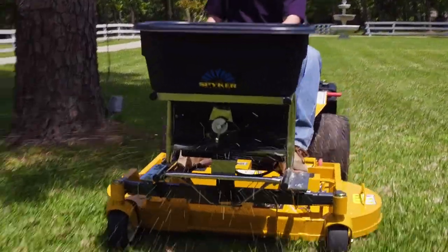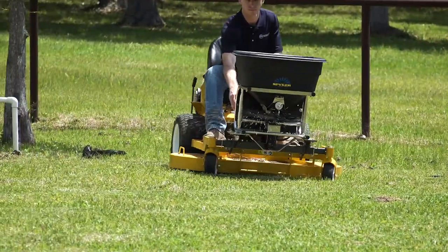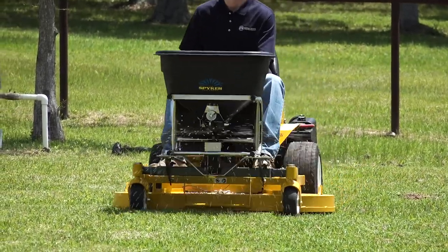Using the Walker mower to quickly and evenly spread fertilizer, grass seed, sand, and salt is now easy to do with the Walker Spreader attachment, featuring the Spiker Pro Series Spreader.